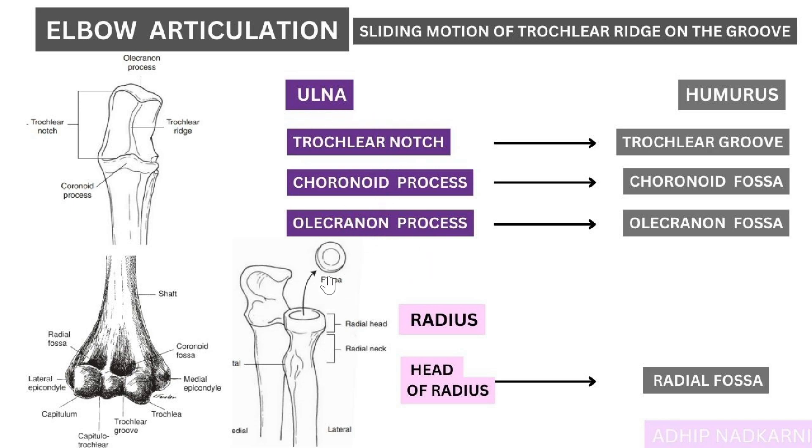The ulna has the trochlear notch — you can see it here — which articulates with the humerus's trochlear groove. Then there is the coronoid process, which goes into the coronoid fossa.